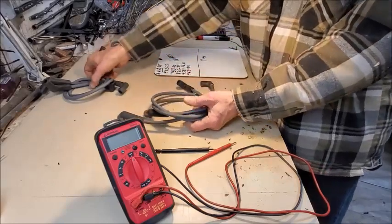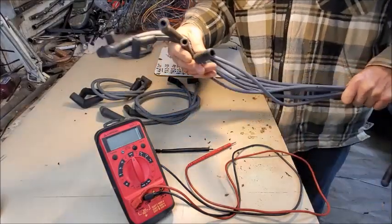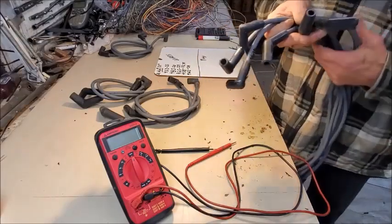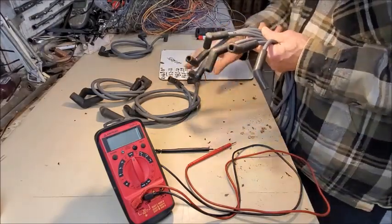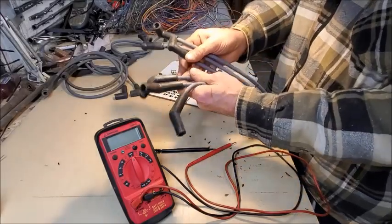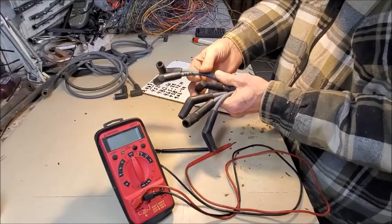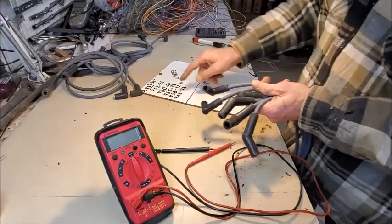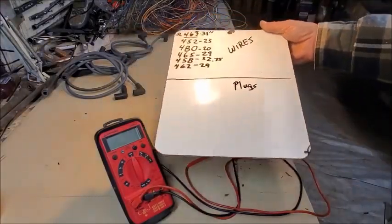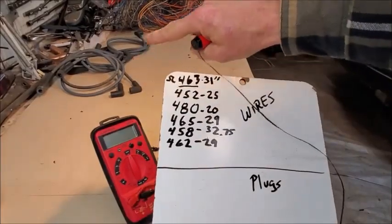So I have two cylinders worth of spark plug wires laid out, and the remaining six new ones right here in my hand that I've measured the length on. What I did was I measured and documented the length of these six plug wires — wrote it with a Sharpie on each one — then I took the resistance reading of all six individual plug wires brand new, wrote it down on my dry erase board, and came up with these numbers to help develop my baseline of what I expect my resistances to be.